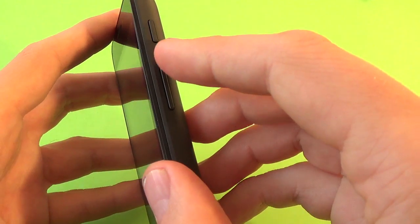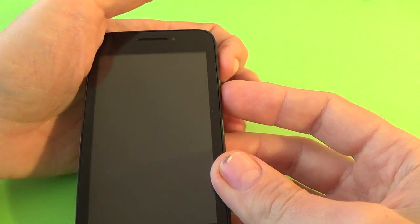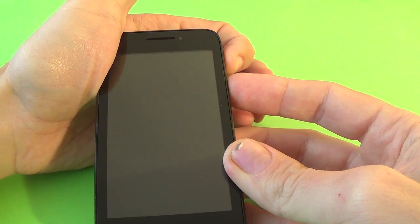Now push and hold the volume up button and the power button until you see the Alcatel logo on the screen.